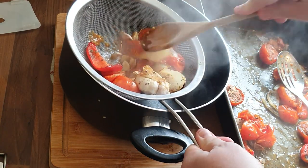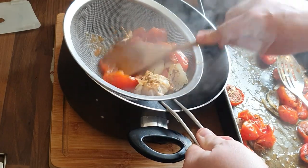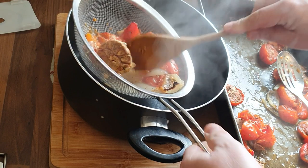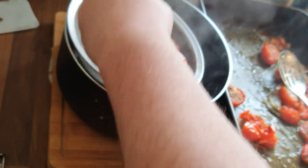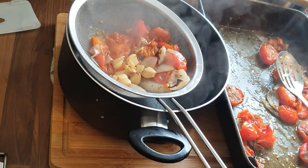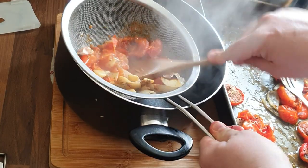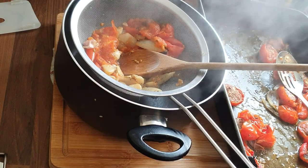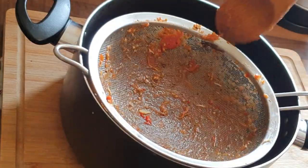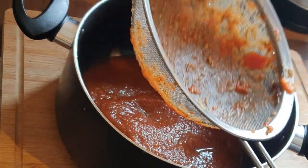Give it a bit of a mix, then squeeze out the garlic — it's all still in the bulb, so take that, watch it because it's hot, and give it a squeeze. You've got all that beautiful roasted garlic flavor. You just want to pass everything through the sieve so all the paper, skin, and excess bits get stopped.